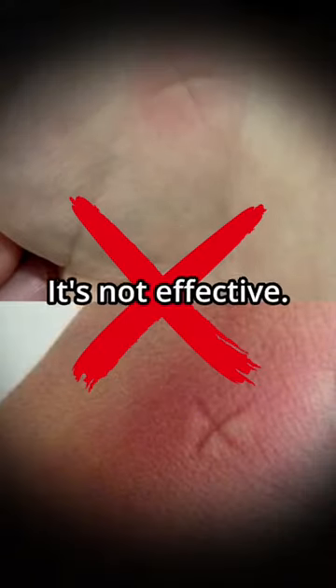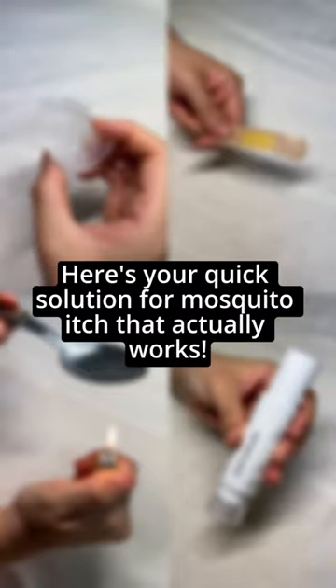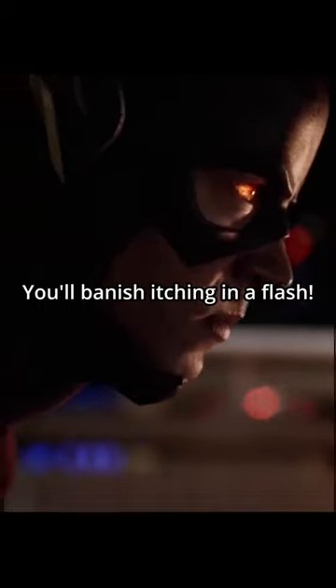Have you ever tried this after a mosquito bite? Well, guess what? It's not effective. Here's your quick solution for mosquito itch that actually works — knowing these four tips, you'll banish itching in a flash.